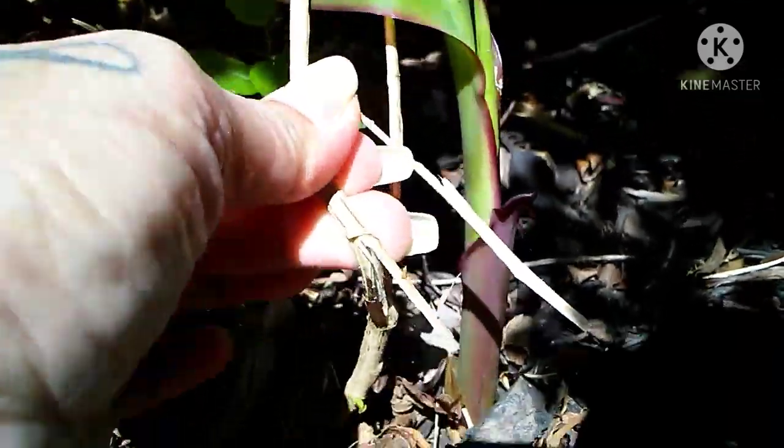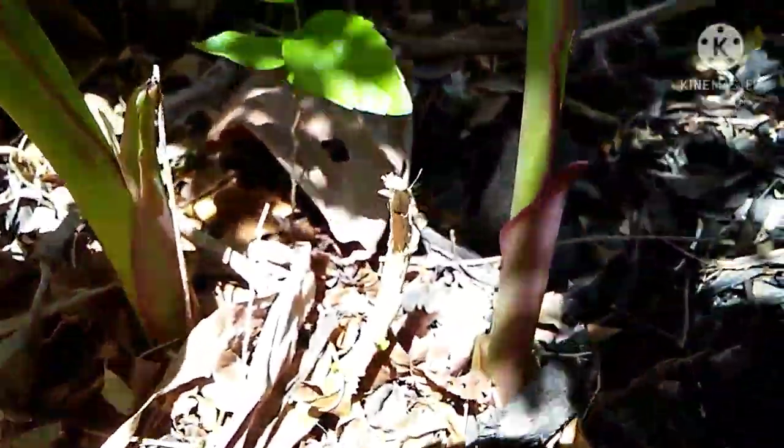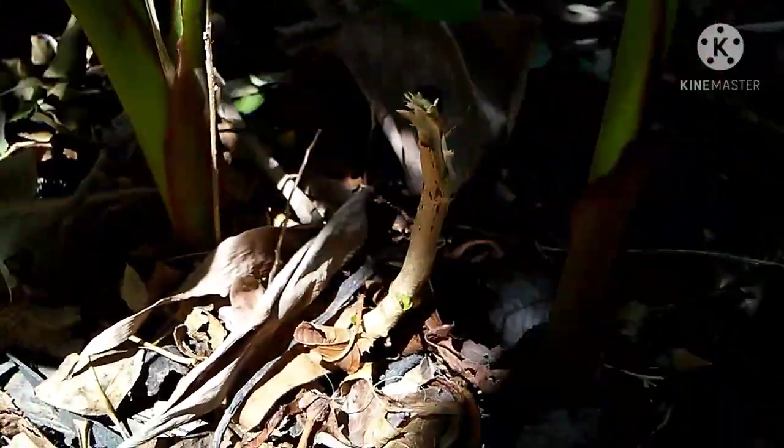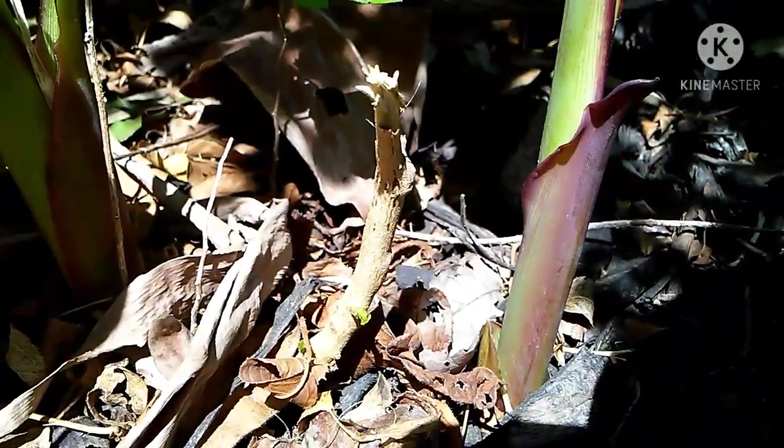Let me just do that for you on camera. There you go. I know that looks horrible. It seems horrible, but actually it's doing the plant good and she will get bigger in no time.